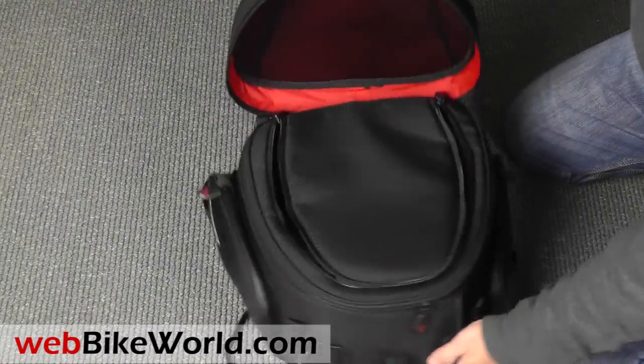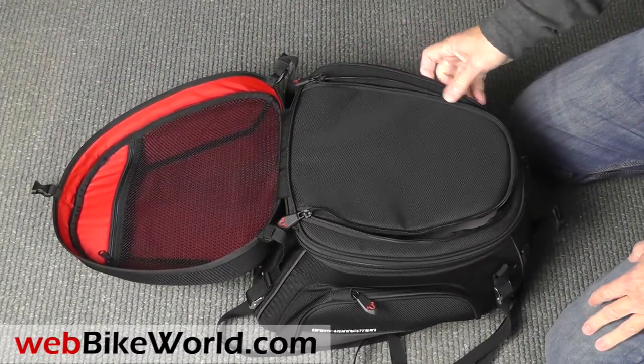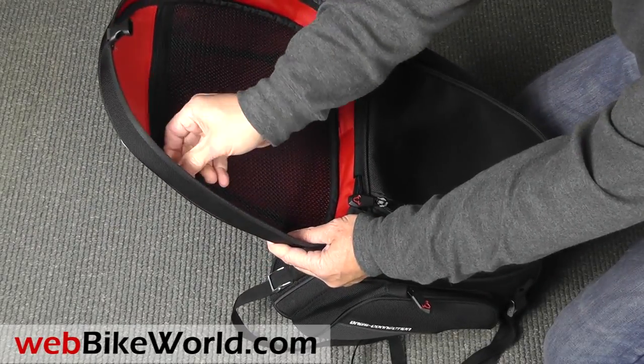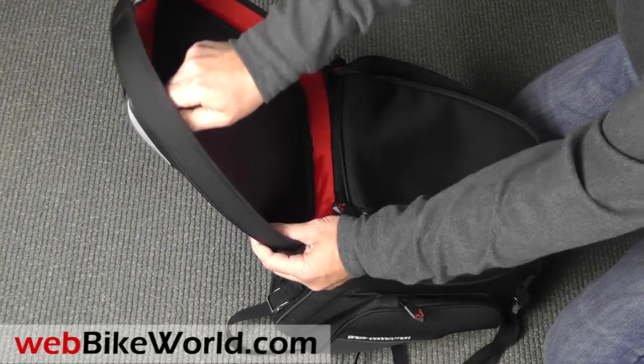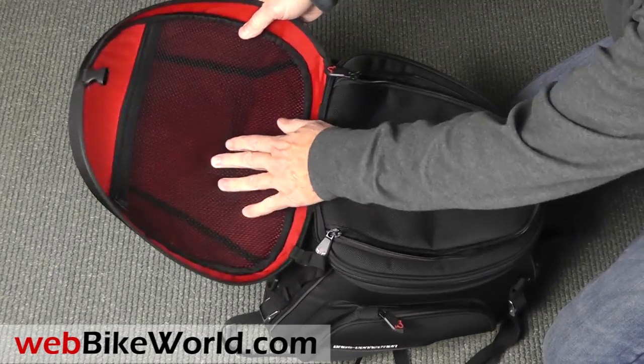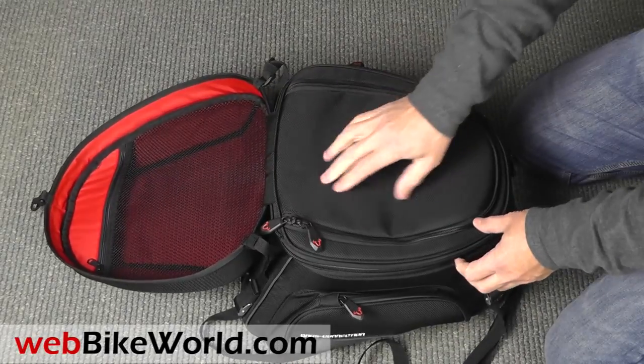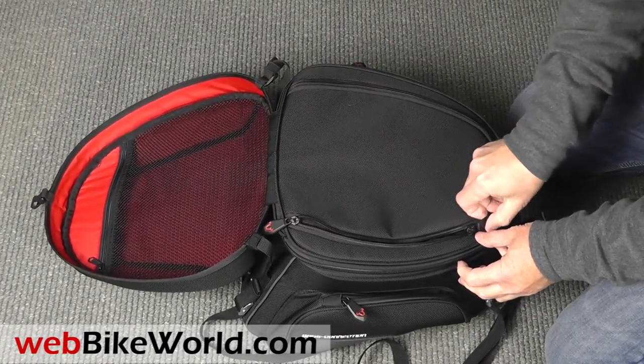Let's take a look inside. It's hard to get this all on video, but you can see it has a semi-hard top with a nice mesh pocket underneath — it's about 40 millimeters deep. It has a zip top, and the bag uses the YKK RC Fuse zippers, which are super strong and work even if damaged.